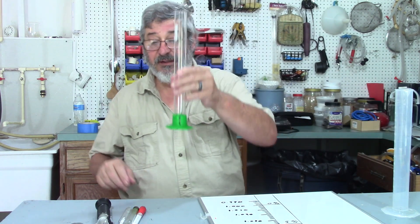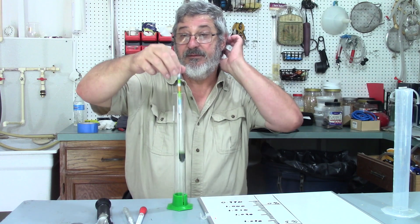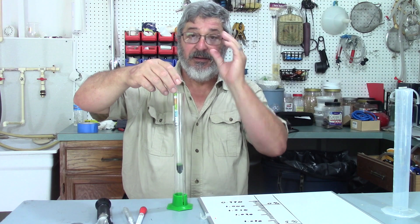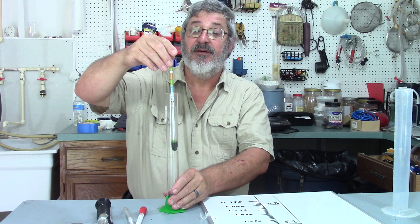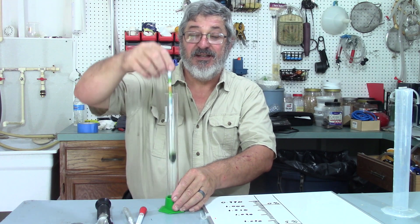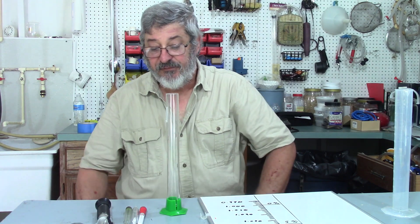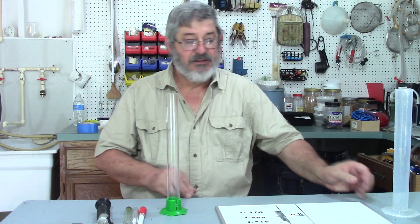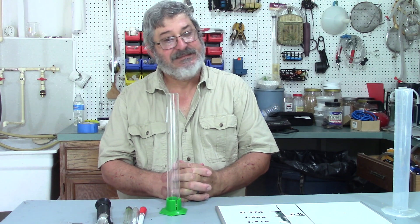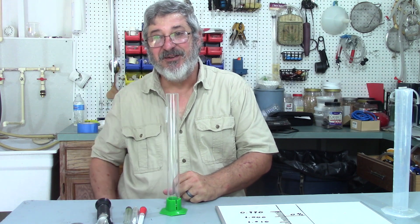You're going to put the hydrometer in your test tube and it's going to float in the liquid. The more sugar that's in that liquid, the more dense it is, so the hydrometer is going to float higher. After the yeast eats the sugar, it's less dense and the hydrometer is going to drop down and float lower in the liquid. They're very easy to use and a very important tool — I'd suggest everybody have one. Thanks for stopping by and we'll see you next time here at Still Worx Brewing.